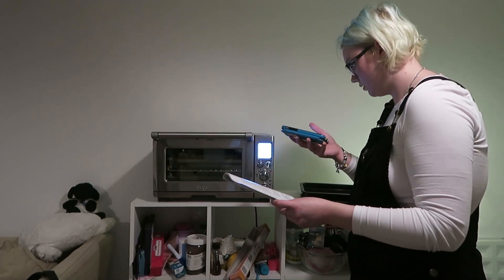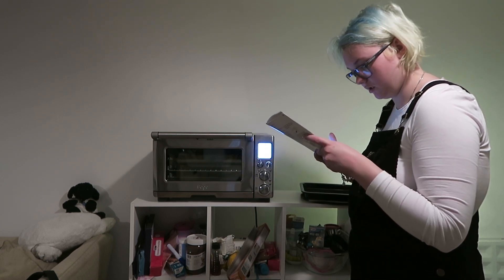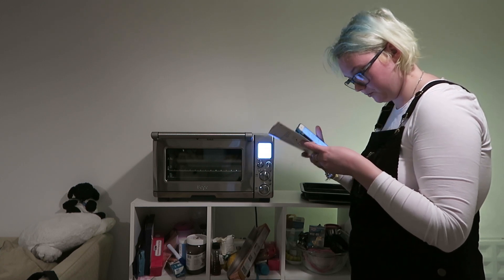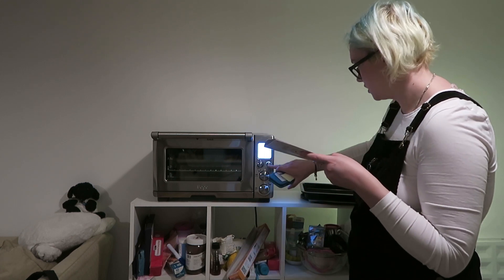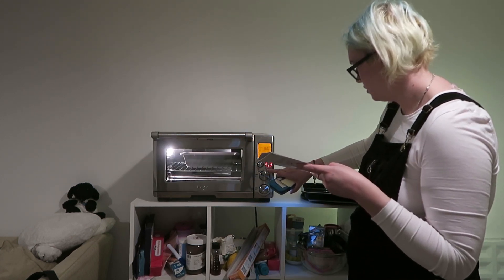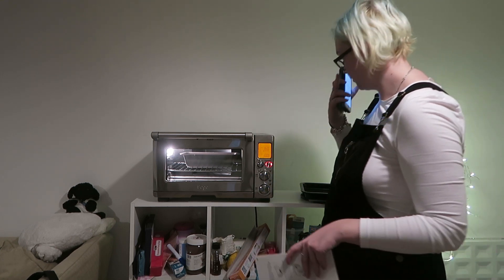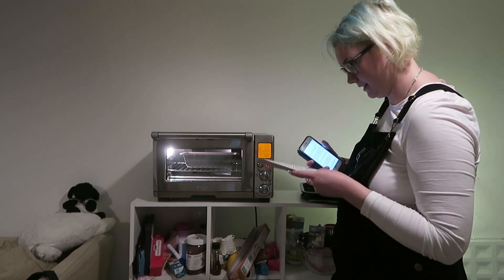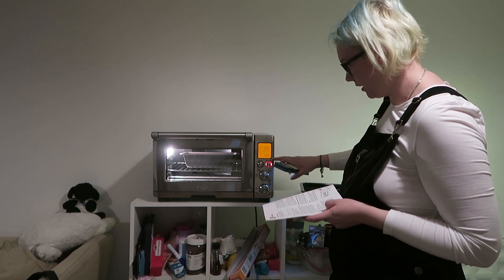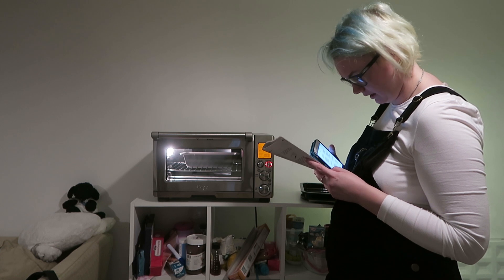For an hour or until golden on the top. Insert a skewer and it comes out clean. Close the oven door and press start/cancel. So what I want to know is if this goes down a minute, because if it does it means the whole thing has actually started. It's not saying preheating up there, so I'm presuming that it's working.